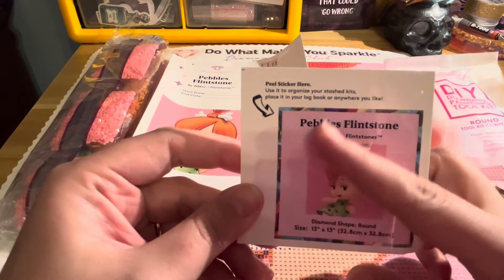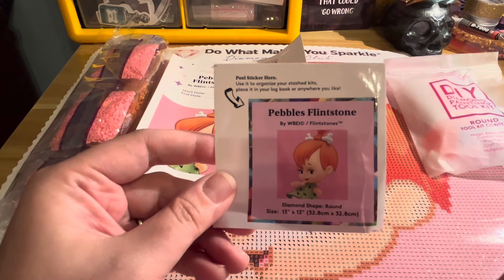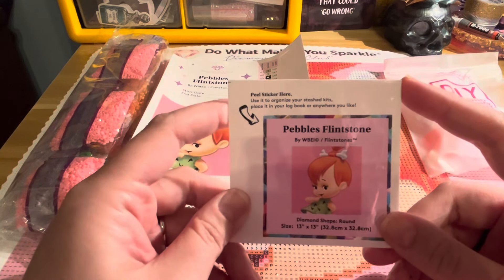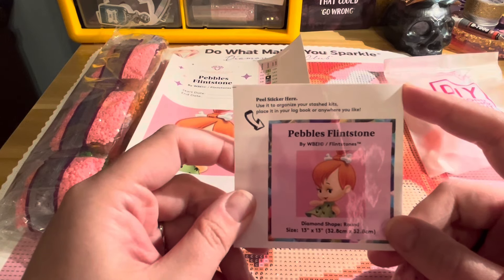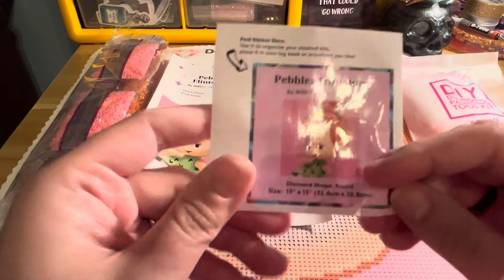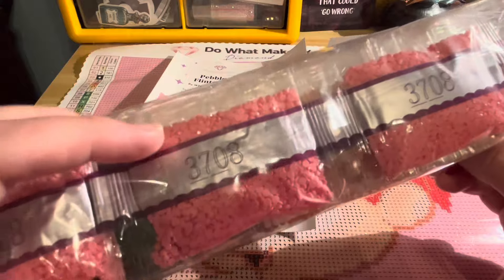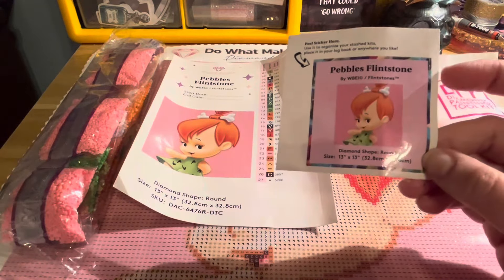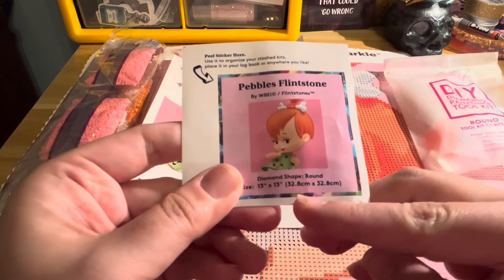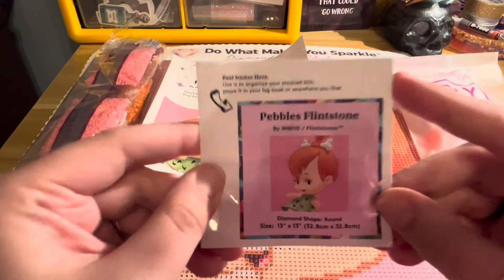This is a sticker that you can put on the box of your kit if you want to store it, or you can put it in a logbook. A lot of diamond painters use a logbook to record the diamond paintings they complete. On this sticker you can see that this kit uses round drills — the little diamond painting drills you place down — and they only come in either round or square. Rounds are a little more beginner-friendly, and the size here is 32.8 by 32.8 centimeters.